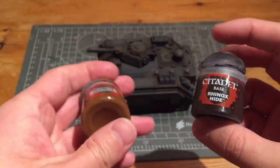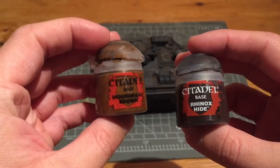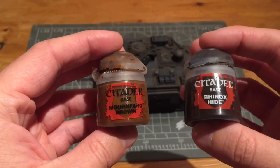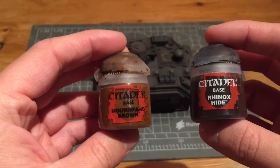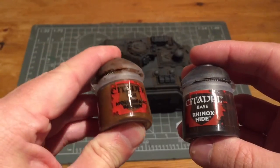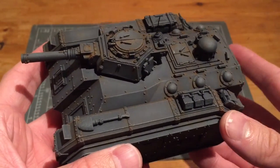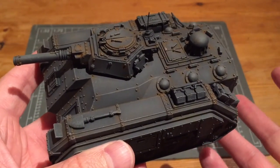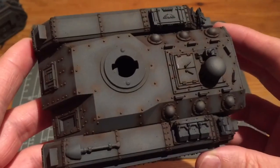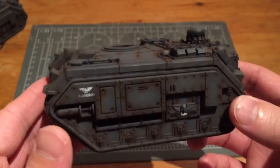Here are the two colours. Rhinox Hide is what I should have used but I've actually been using Mournfang Brown. It's kind of my own mistake because I have a list of all the paints I use at the different stages and I'd actually written the wrong one down. Which is odd because I've painted up several tanks at different times following those same instructions. So I've re-sprayed one of the tanks just to see how it looks in the correct colour scheme.